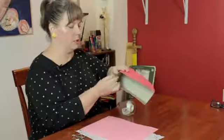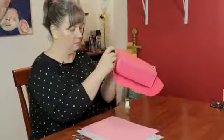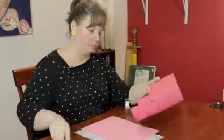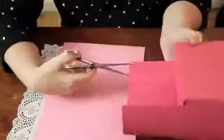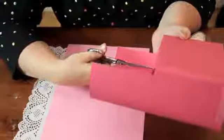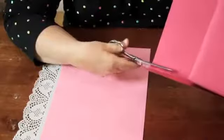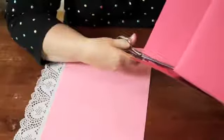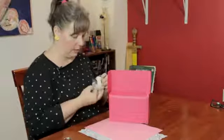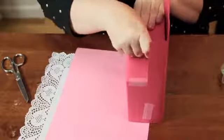I'm going to bend it around here and again secure it with some tape. I'm going to take the scissors and cut along here toward the corner and do the same thing on the other side. So now that can be folded down easily like so, and secure it with some tape.